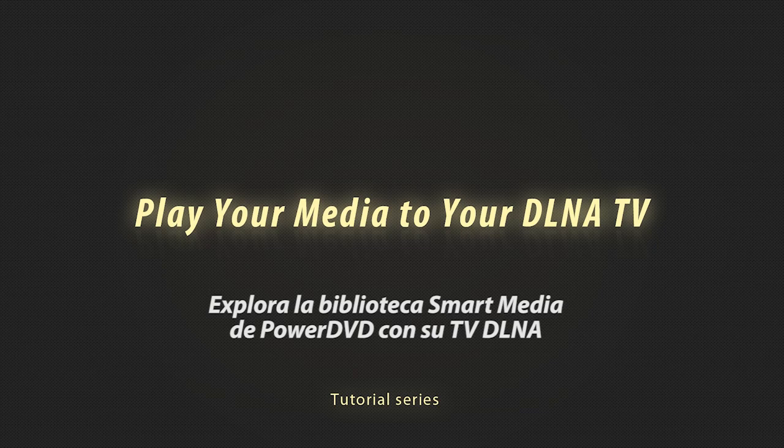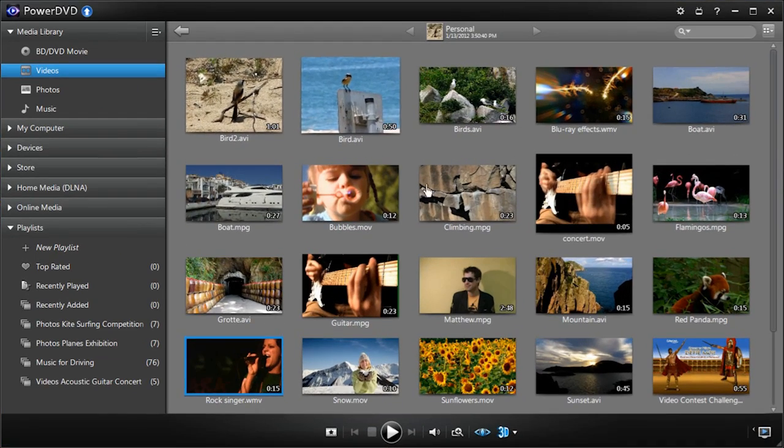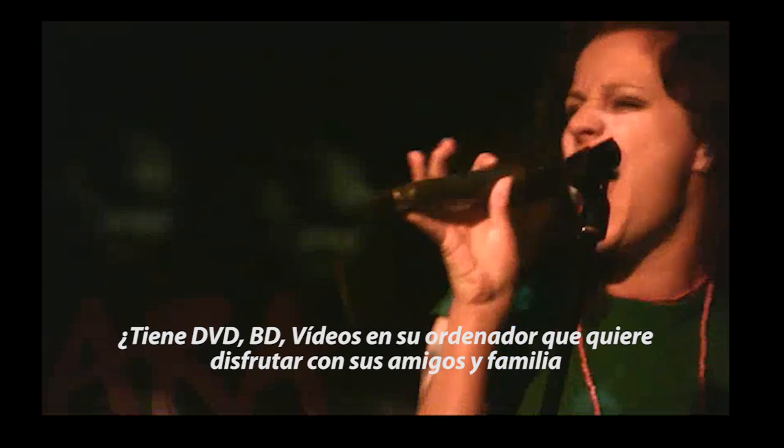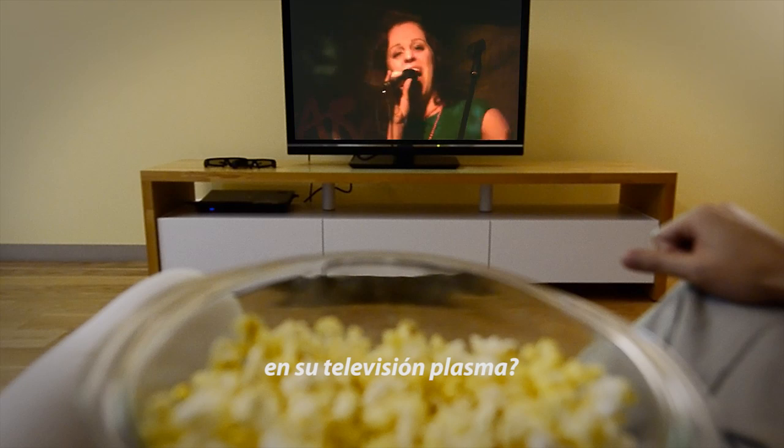PowerDVD 12 takes your media beyond the PC. Got great videos on your PC and want to enjoy them with your family and friends on your big screen TV?